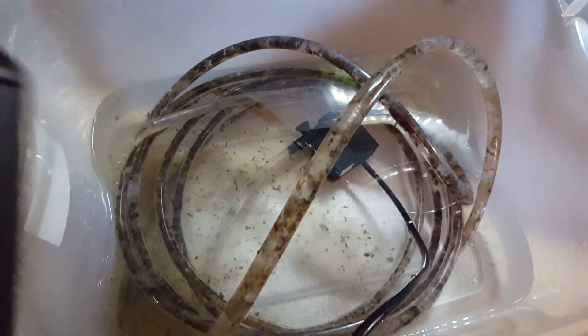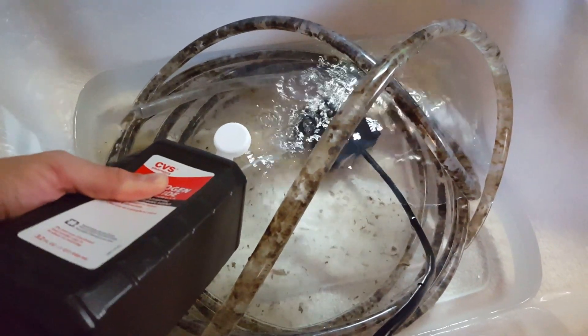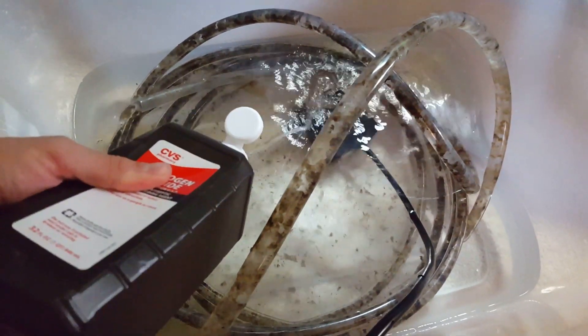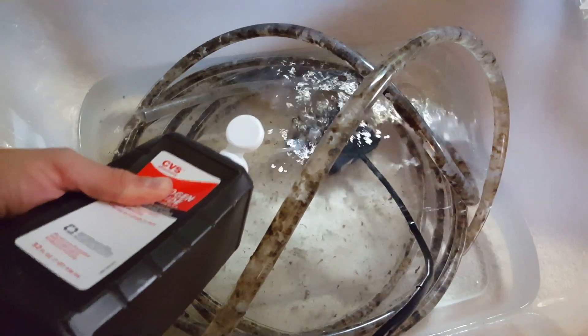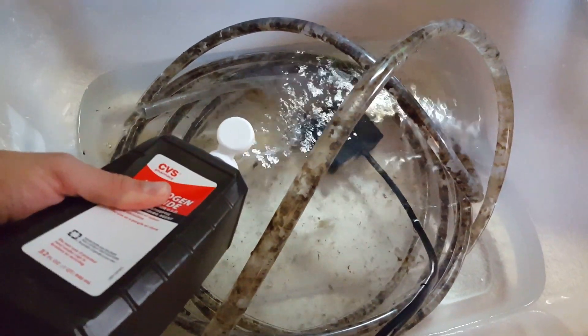After months of use, my water changing vinyl tubes have had a bit of gunk build up. It's rather unsightly and slows down the flow through the tubing. H2O2 can fix that. Fill a few inches of warm water in a plastic tote or bucket, attach a water pump to one end of the tube, place everything in the tote, and turn on the pump so the water starts flowing through the tubing.